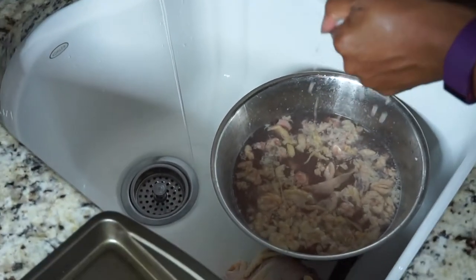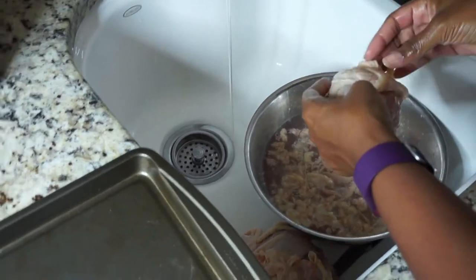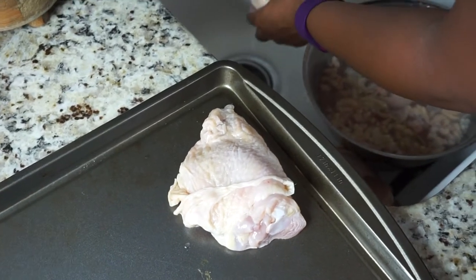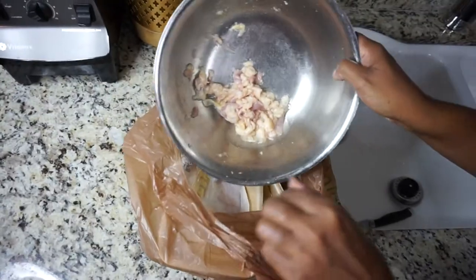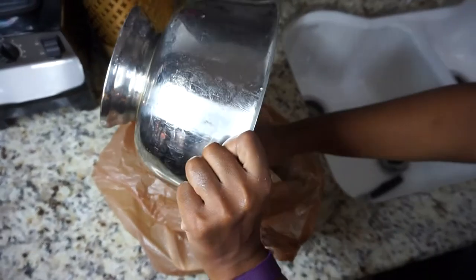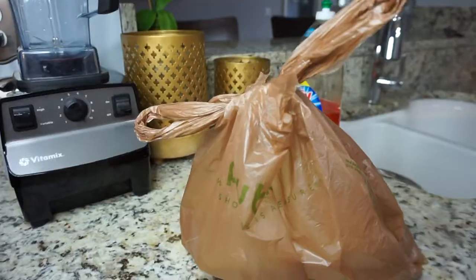If you see the remnants in the bowl, I picked up all the fat that was on the pieces of chicken. Once I do that, you're going to see me dumping everything into the same plastic bag that I put the packaging in from the chicken.